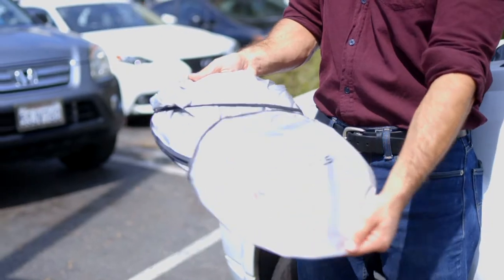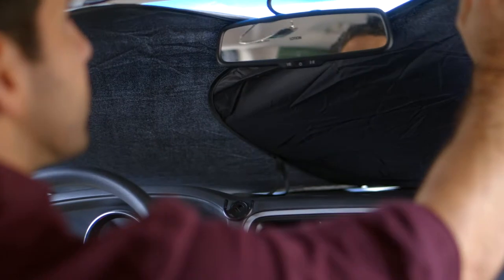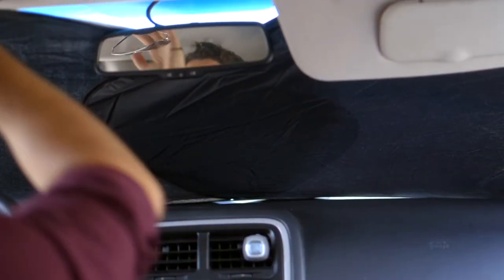Simple and easy to install. Simply take your sunshades out of the silver case, the shades automatically pop into the right position, then slide the shades into place on your dashboard like this. As you can see, my dashboard, steering wheel, and seats are fully protected from getting overheated now.